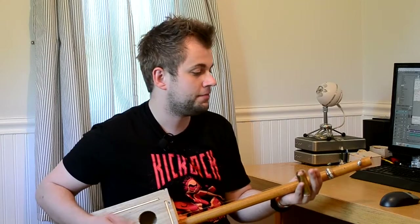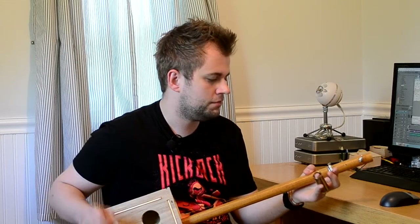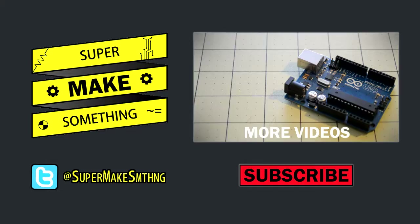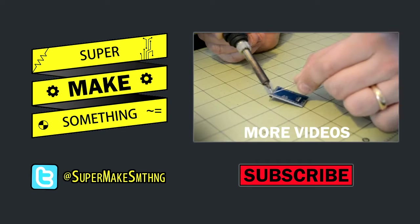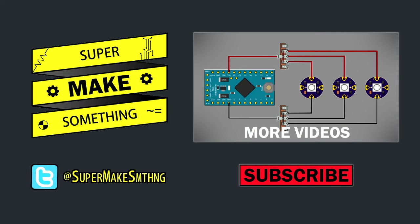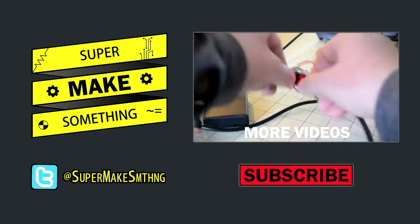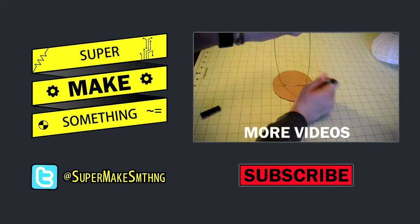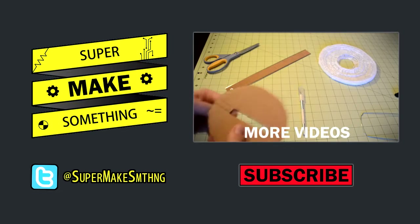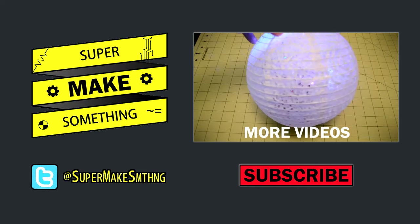Well, that's all there is to this project. See you next time — now go super make something. Thanks for watching. If you enjoyed this video, please be sure to hit the like button and share it with your friends. Your support helps me make more videos. To keep up with the latest episodes, click the subscribe button below. You can also check out all of my other videos by clicking on the video to the right, and follow me on Twitter at SuperMakeSMTHNG.